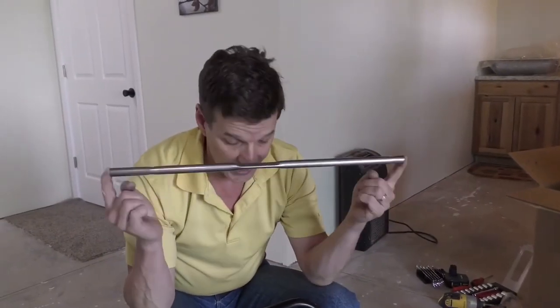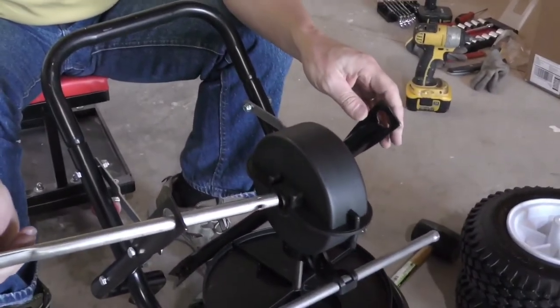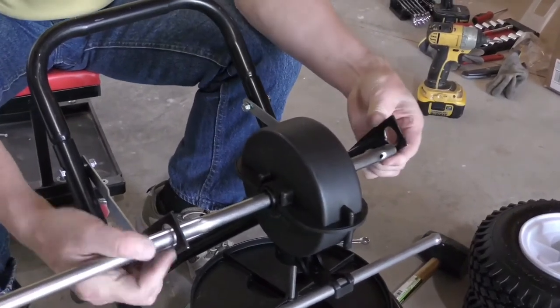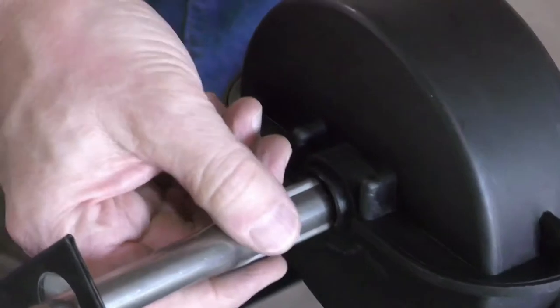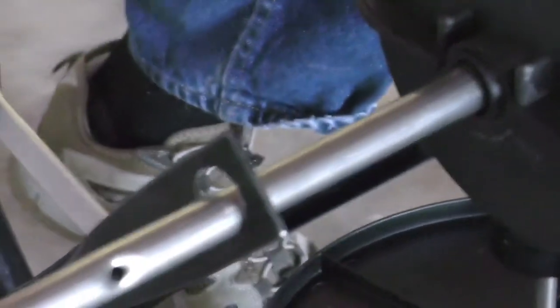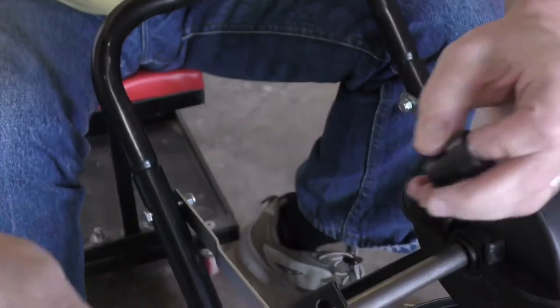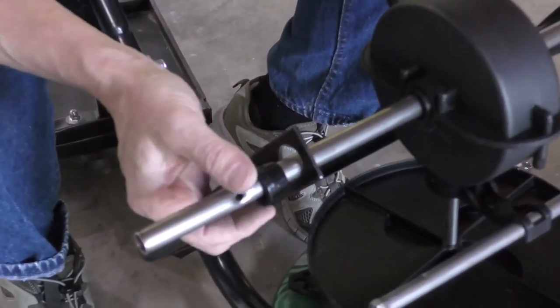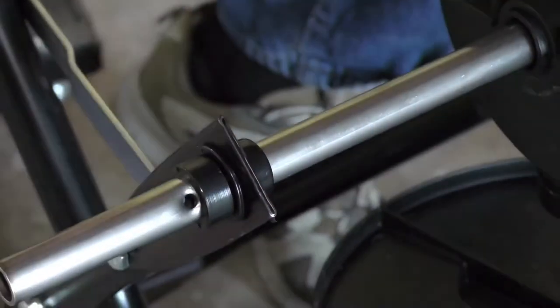Next we're going to install the axle and the bearings and the bushings. First step is you just slide it through the lower braces in through the gearbox — it's a little bit difficult getting in the other side. You want to massage it through to make sure that this flat part is hitting the gearbox appropriately. Once you slide it so it's even, you're going to take the bearing, which is the larger, wider of the two. You're going to slide that in first and there's a little tab on there — point that to the ground and slide it in. Then you're going to take the bushing and slide it inside of that bearing. Same thing to the other side.